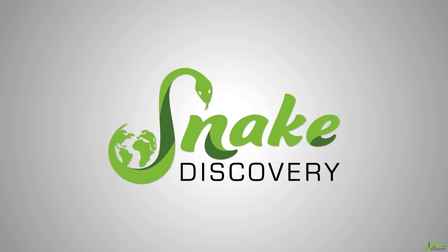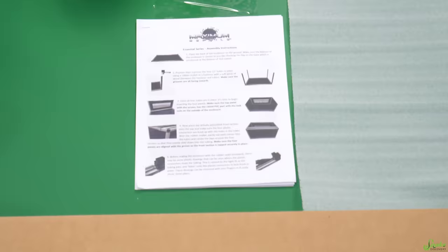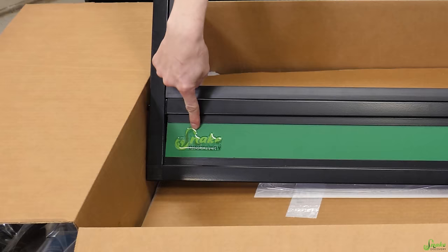When your enclosure first arrives it will come in two boxes. This is your main box, and they actually put the instructions right on top so that's easy to find. Your first step is to unpack everything — take everything out of the box and lay it out. That logo looks so cool on the front.